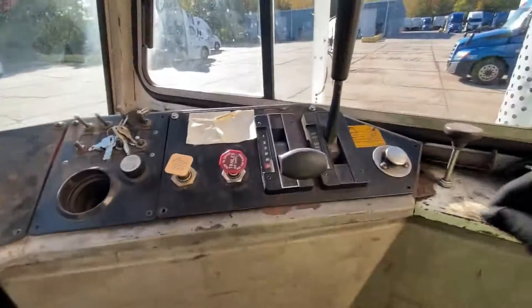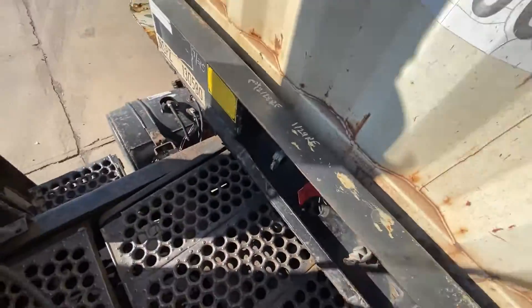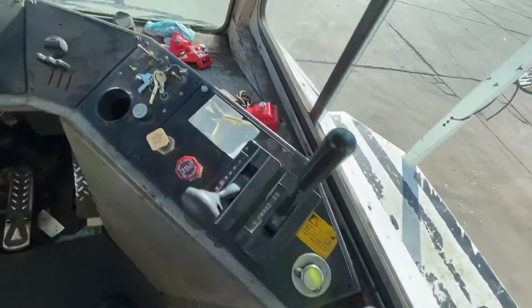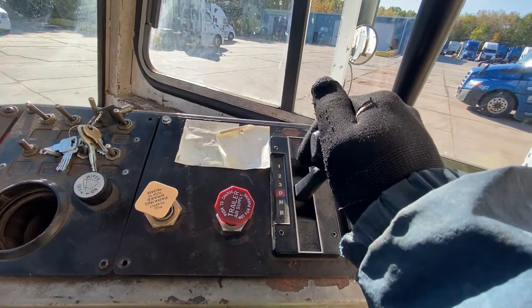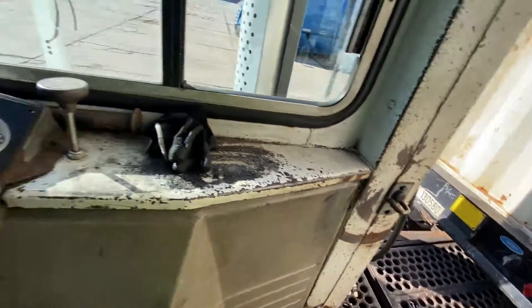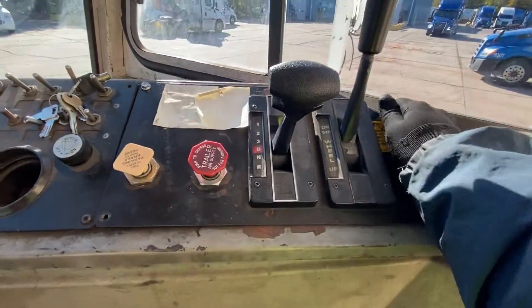Pop your brakes — pop all your brakes. Take your air line out. We only use the rear line, we don't use the blue here. If you want to release it, put it in drive, bring it down a little. Push the fifth wheel release — don't forget your brakes. Push the fifth wheel release, there you go.